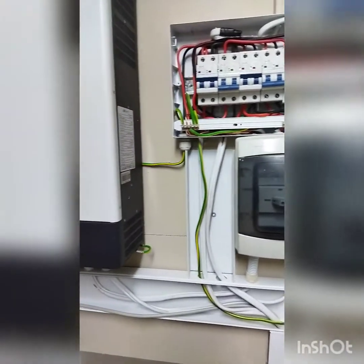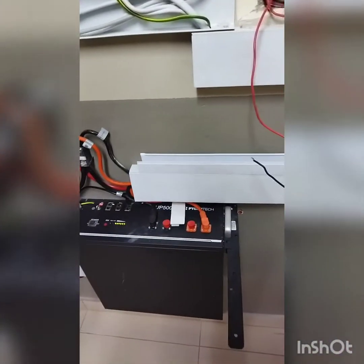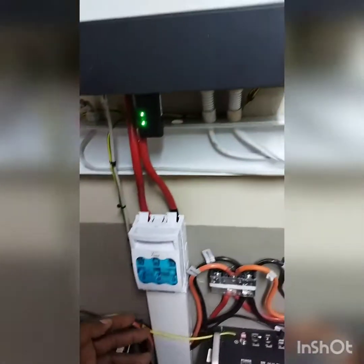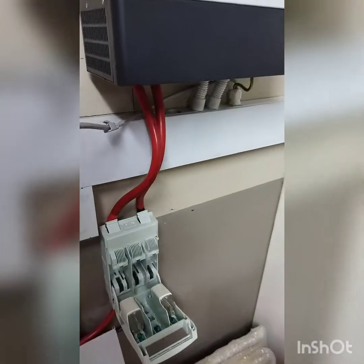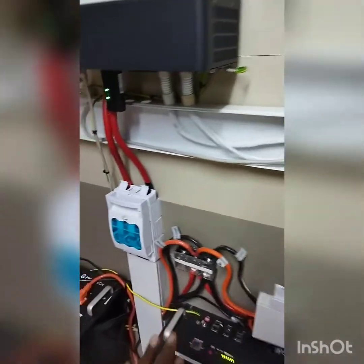Moving right along, I've got three 5000Wh Pylontech batteries. From every LuxPower I'm running a fuse box through a bus connector — same thing with the inverter bus connector.